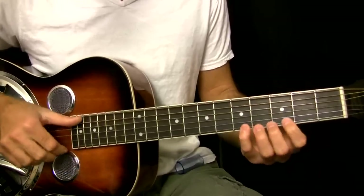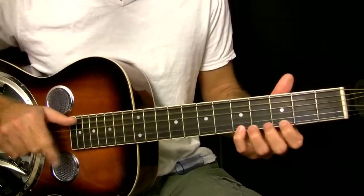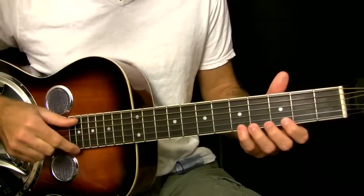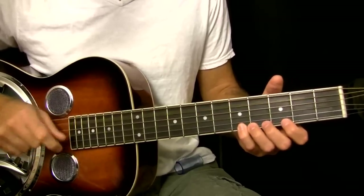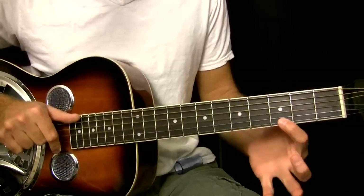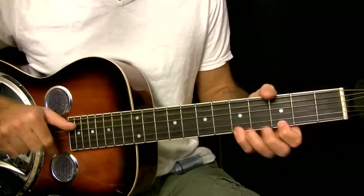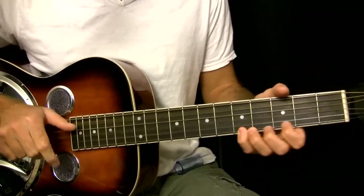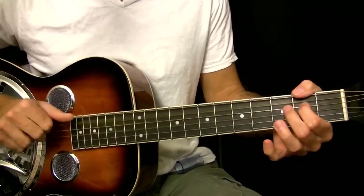The next part — I'm just hitting really easy stuff here. I'm pretty much striking everything with my first finger. Five — take it off. It's really simple stuff here but it sounds really cool. And there you have the blues riff.